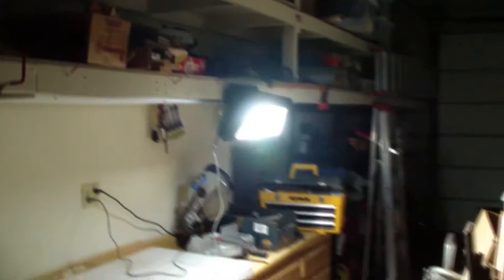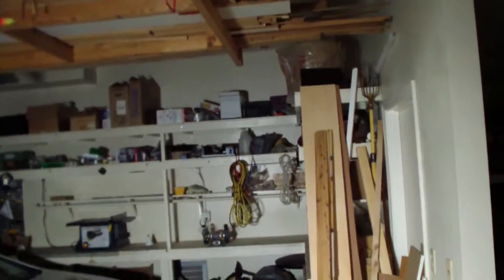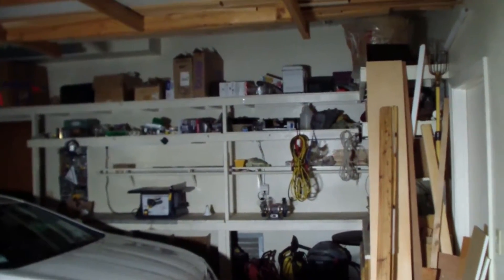You plug it in, turn it on, it comes on. Very bright. Those 120 LEDs are certainly doing their job. Looks like a very attractive light that won't attract a lot of attention and certainly does a great job of lighting up quite an area here.